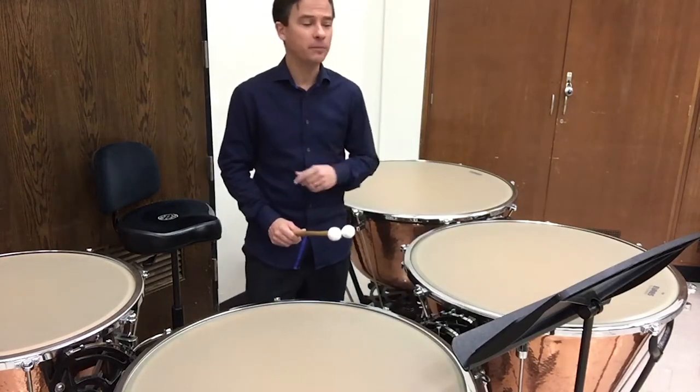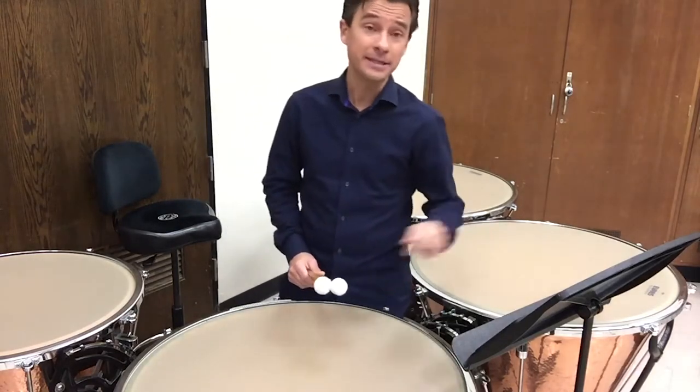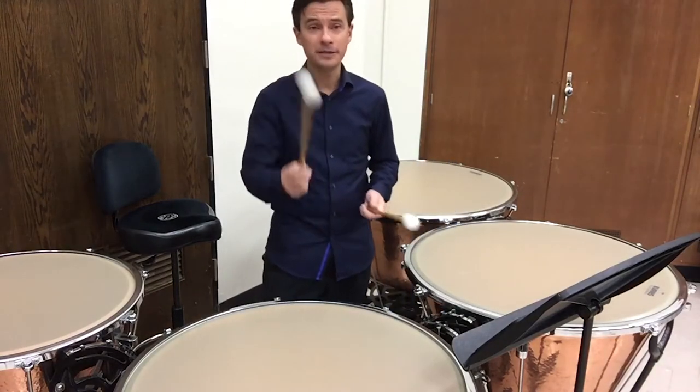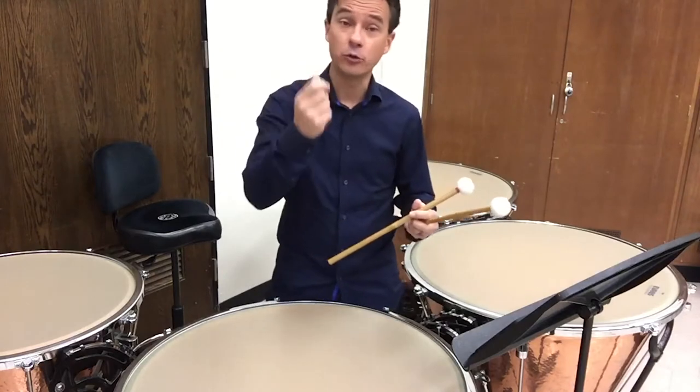This lesson is here to help you, specifically focusing on the piece we have to play for this year's audition excerpts. First off, when you hold the mallets, one of the main things you want to think about is your grip.